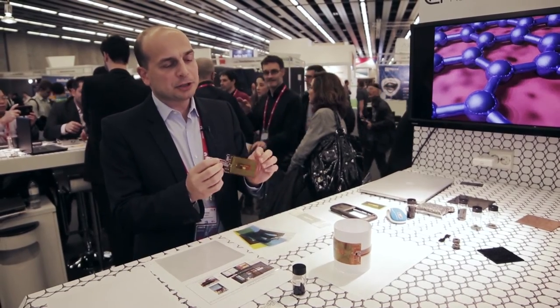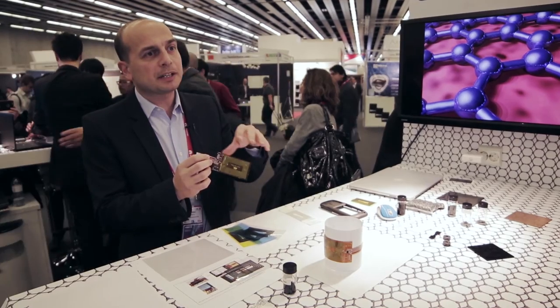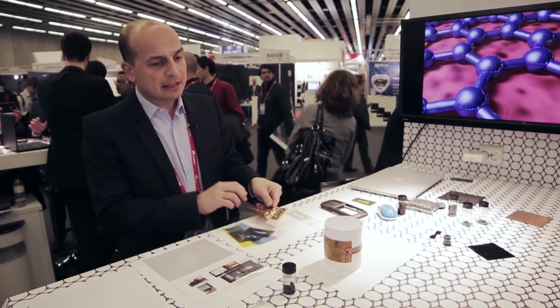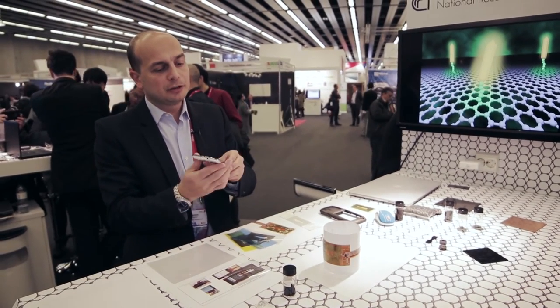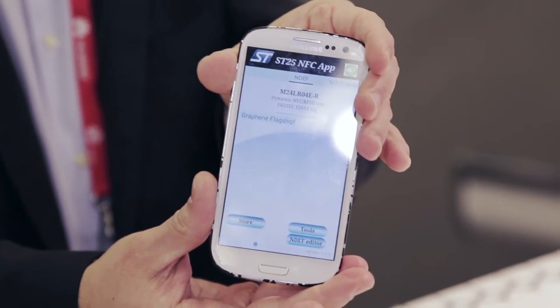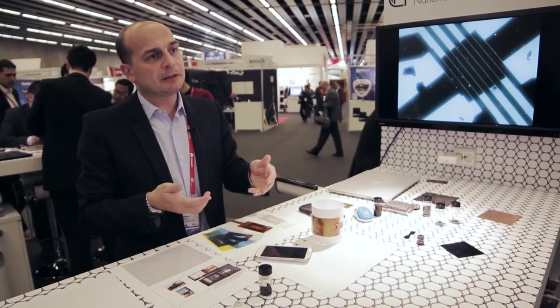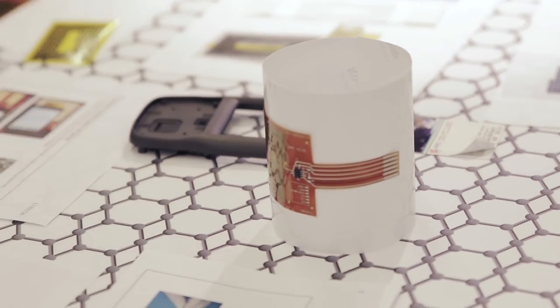This is a commercial device. We just removed the metal antenna and put our graphene-based antenna. We can see that it works — it can be read with a normal mobile phone. When you put it here, it makes a beep and reads that it has detected a graphene flagship antenna. Any kind of application that can be done with the metal-containing antenna can be done with this kind of material.